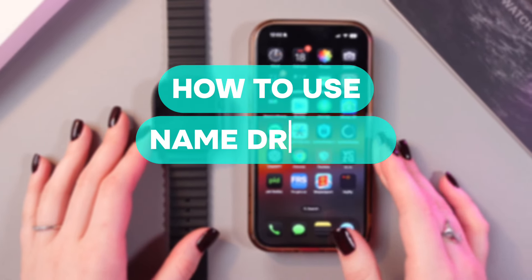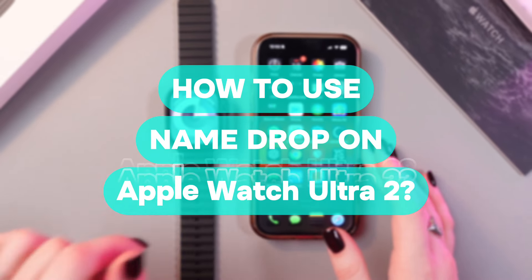In this video, I want to show you how to use NameDrop to share contact information on your Apple Watch Ultra 2.